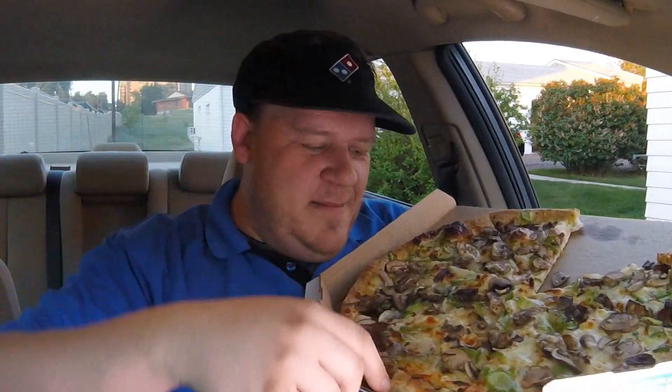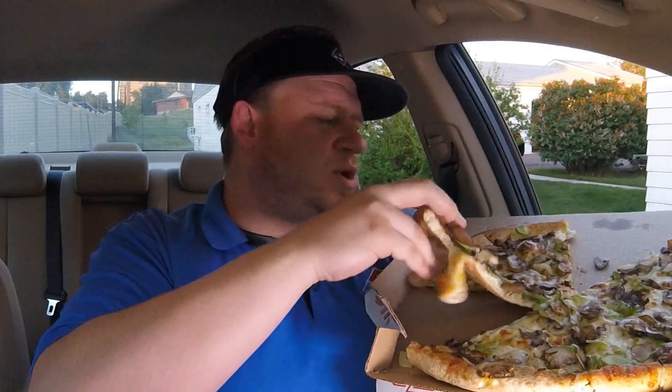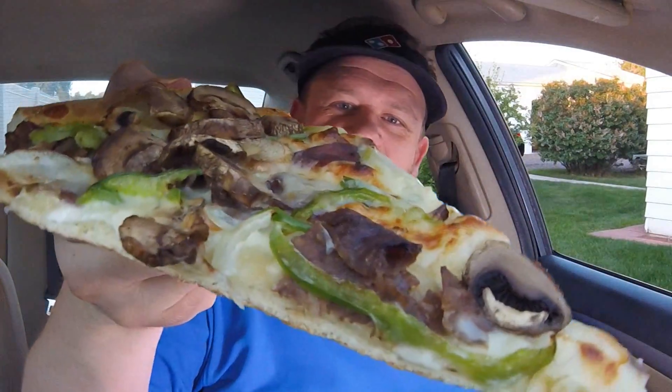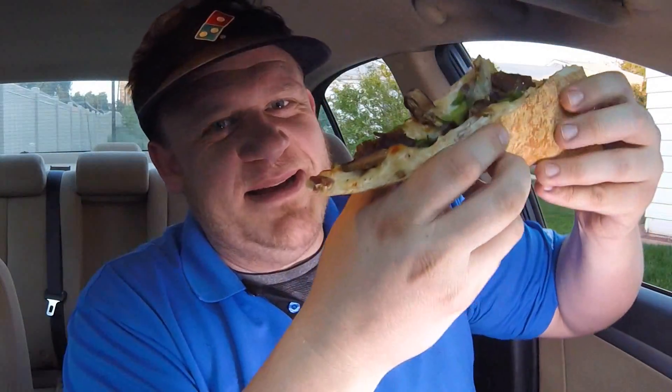Make sure you hit that like, subscribe, and share button. A last big bite of the Philly cheesesteak pizza from Domino's — Philly cheesesteak, green peppers, onions, American cheese, and shredded provolone on a hand-tossed 16-inch Domino's crust. Big bite. Thanks again everybody for checking out another great review here on Fast Food Pit Stops. I'm your host Justin. I'll be back for another fast food review for all my pizza lovers out there. Cheers.